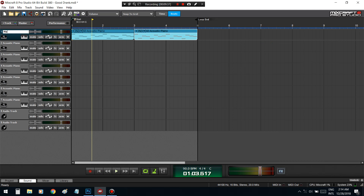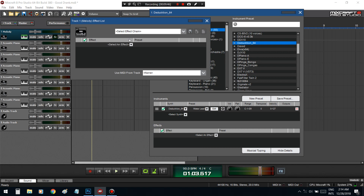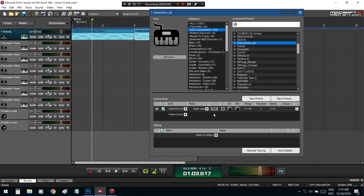Now what we can do with this is add more effects from Mixcraft. If you add it here it's going to go straight on. But if you want, you can save this sound to the Mixcraft library by just clicking Save Preset, entering the name, and putting it in a category.